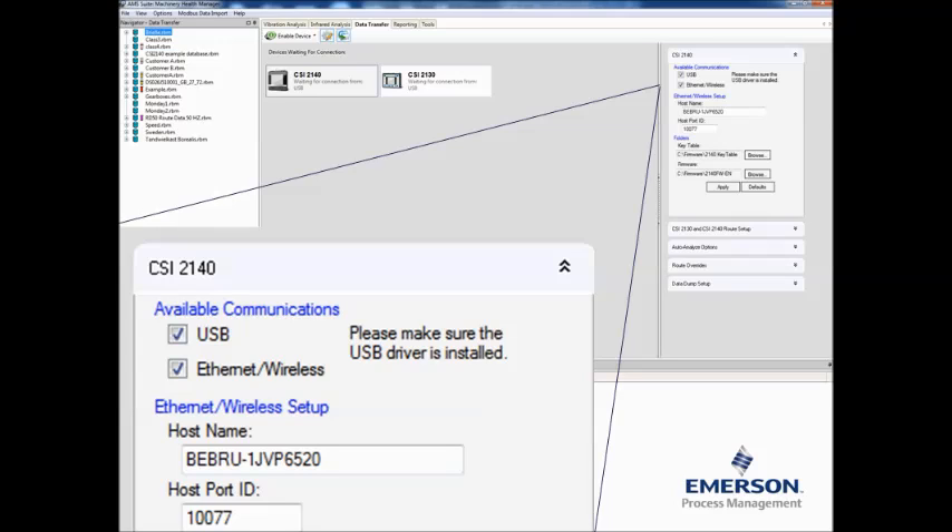Inside AMS with Machinery Health Manager, you have to run version 5.6 or higher in the CSI 2140 data transfer configuration. First of all, make sure that the wireless communication is checkmarked.